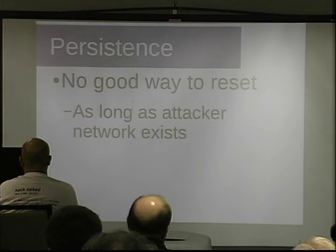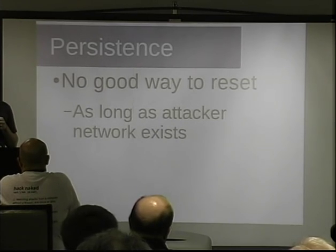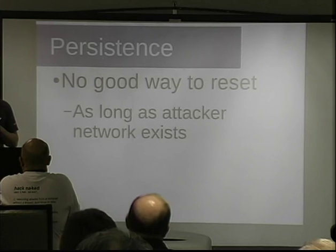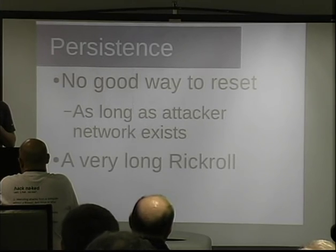There's also a matter of persistence. If your neighbor has a Chromecast and you tell it to connect to your home Wi-Fi, your home Wi-Fi is always going to be there. The only way to reconfigure it is to connect to your home Wi-Fi and bring it down — there'd be no way for the neighbor who owns the Chromecast to change that. Once it's connected to your home Wi-Fi, it's your Chromecast. They could take it outside range of your Wi-Fi and it would put its connection back up, but they wouldn't know that — they'd just think the Chromecast is broken. As long as your attacker network exists, it stays connected and thinks everything's fine. A very long Rickroll indeed.